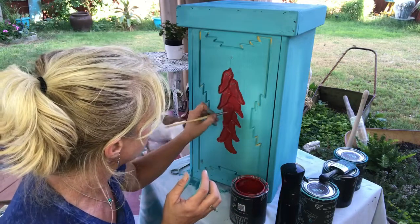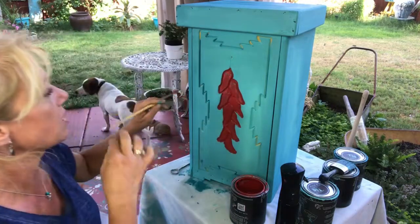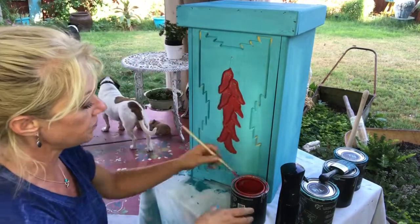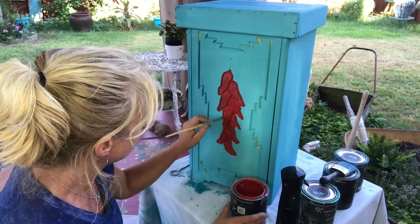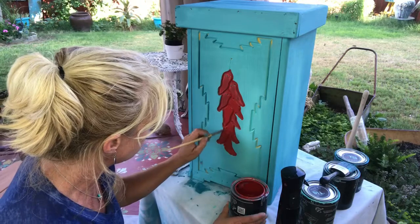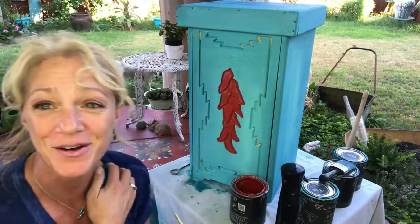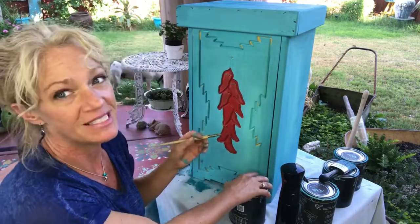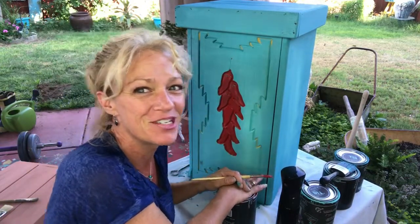I'm going to let that dry and sit back and look at it, then decide what's next for this cute little trash can. I'm definitely going to put some more yellow back in there and might even end up blending some coral and similar colors in too. Thank you for watching — feel free to subscribe and share if you would. Have a great day!